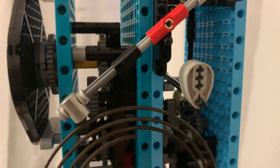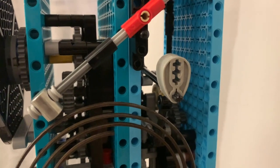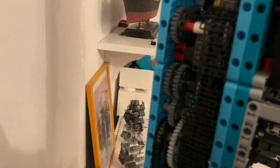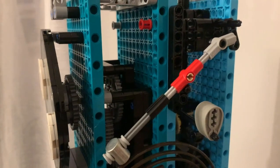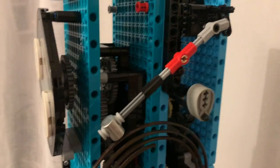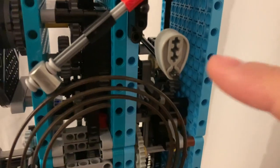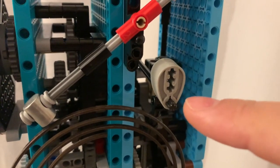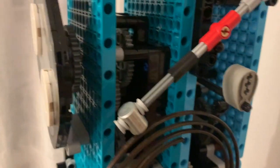The last thing I noticed was that the counting chain was sometimes skipping the locking lever after striking, so it was striking continuously. What I did was to make this lever a little bit longer and I put some weight on the end of it.